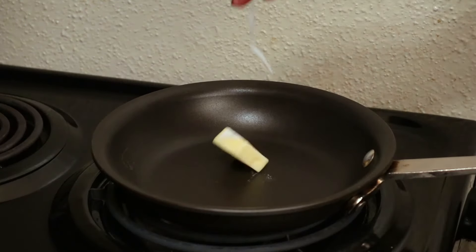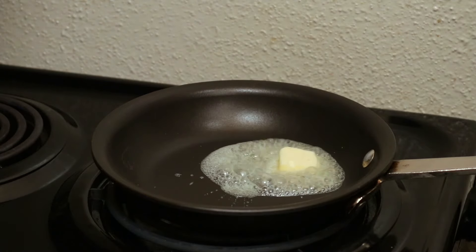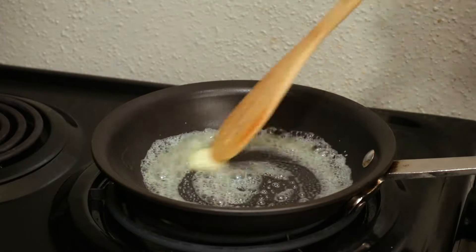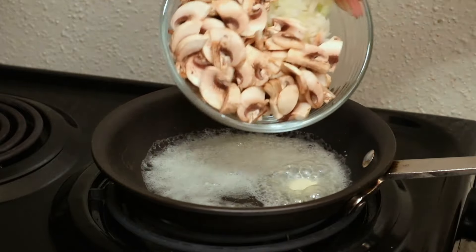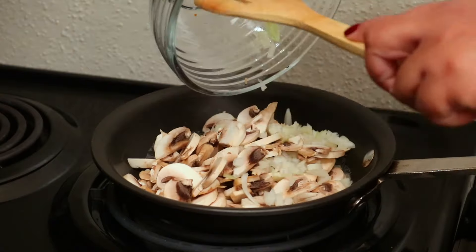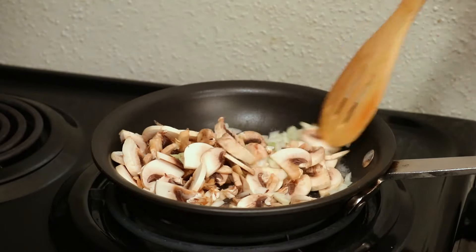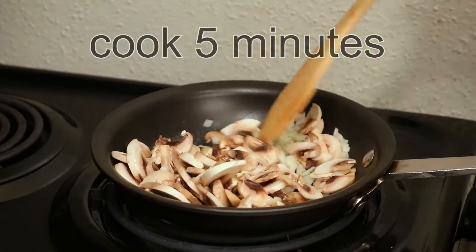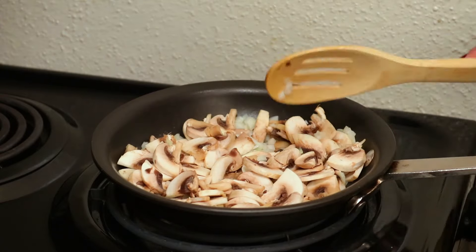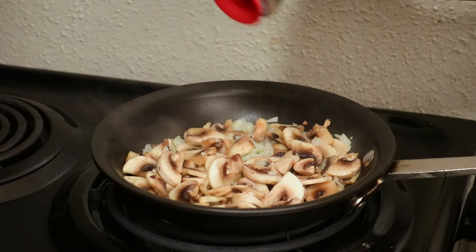Now I'm going to work on the fillings and set them aside. Here I have one tablespoon of butter melting over medium heat. I'm going to add some sliced white mushrooms and some chopped onion and let this cook for about five minutes, then set that aside. The fillings are customizable — there is no right or wrong way to do this, it's all up to you and whatever you like. I'm just giving you ideas of different combinations. Season with a little bit of salt and black pepper to taste.